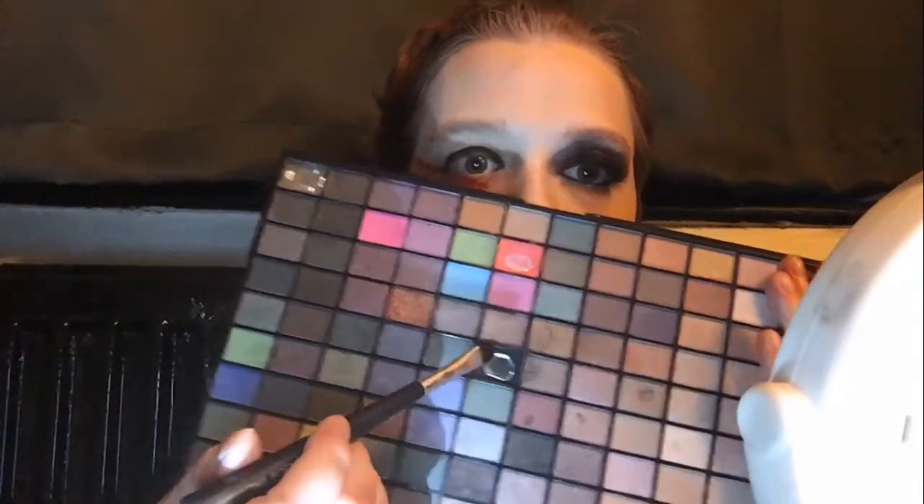I am now taking a black eyeshadow and patting it all along the mark that we made with the black pencil. I'm not worrying too much about the edges being neat because we will be smoking that out later. However, I am making sure that it goes all along the top of my lid.